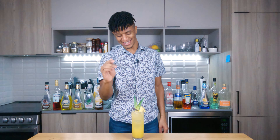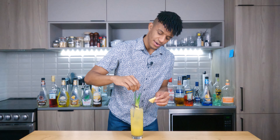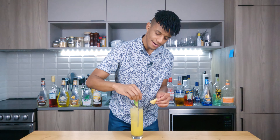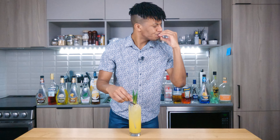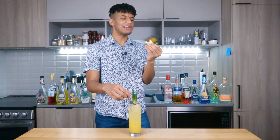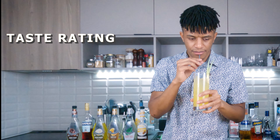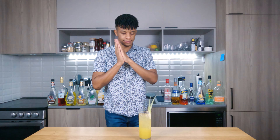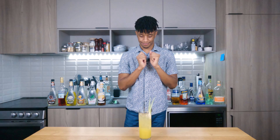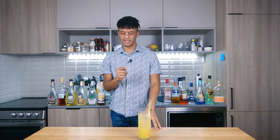Now it's time for our taste rating to see just what we're dealing with. Gonna give it a quick stir to mix in that seltzer. Wow. Oh my god. This is really good. This is a really good cocktail. Now this is something special.